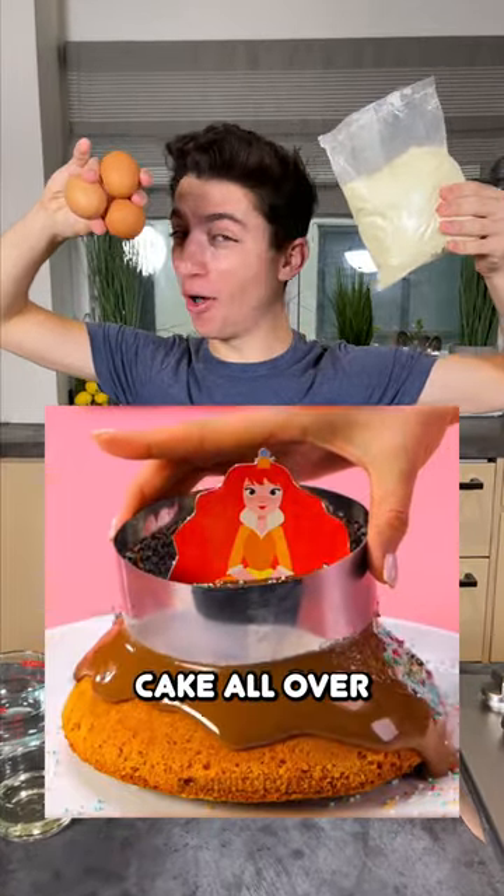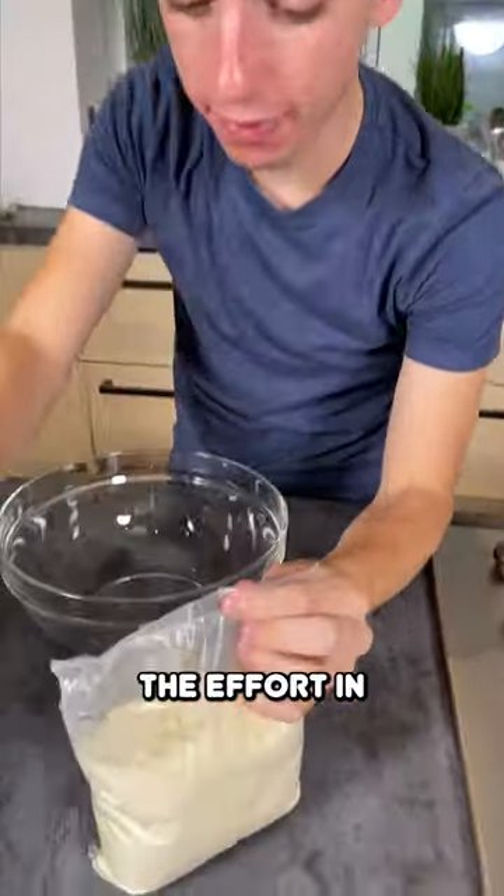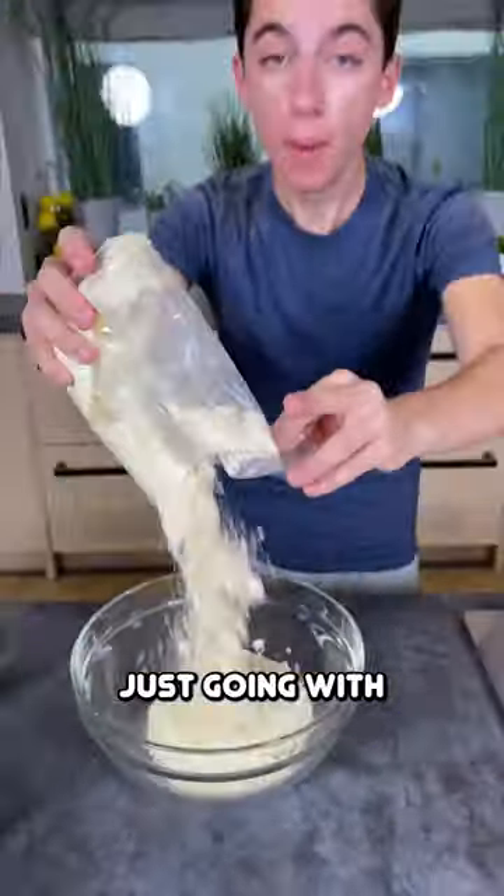I have seen the frosting explosion cake all over the internet and I of course had to give it a try. I don't know if this is going to work so I'm definitely not putting in the effort of making some homemade cake batter — I'm literally just going with box mix.